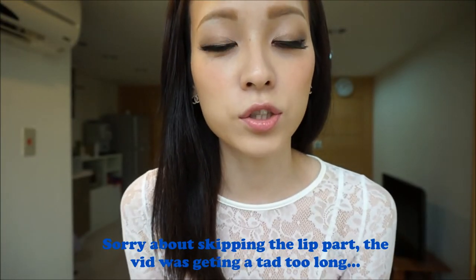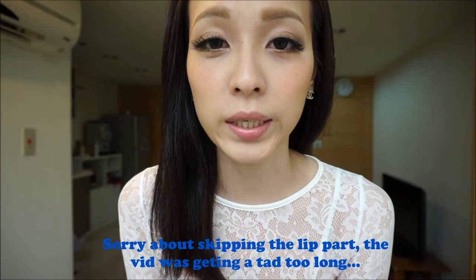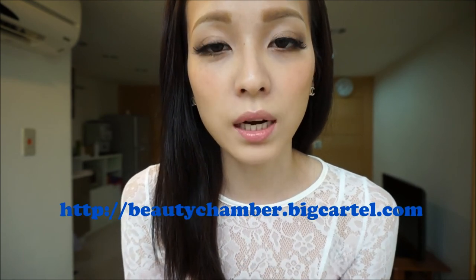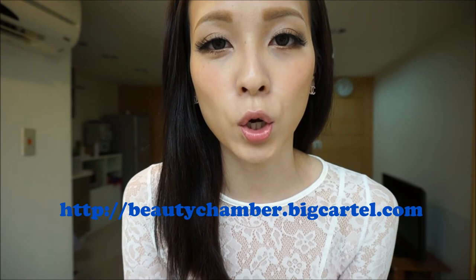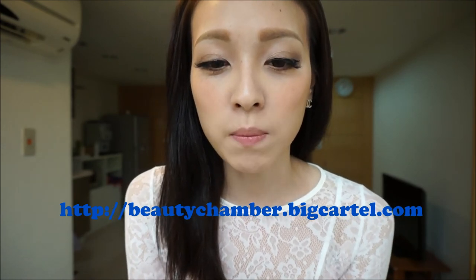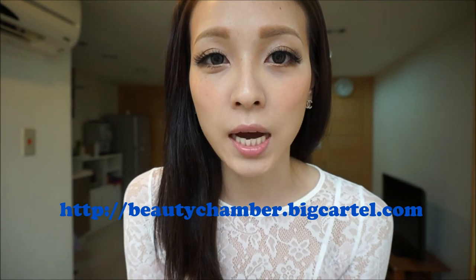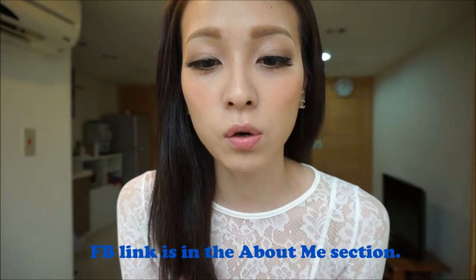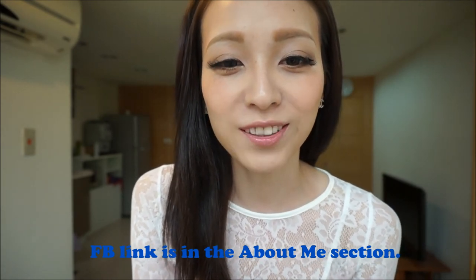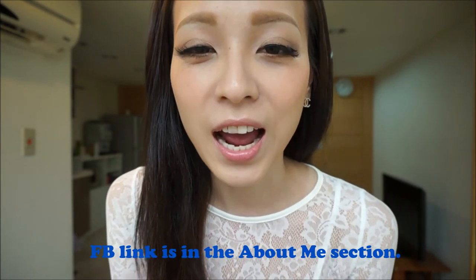That's it for today's tutorial and I hope you liked it, enjoyed it, and found it helpful. If you'd like to purchase any of the products I used, you can go to beautychamber.bigcartel.com — that's my online beauty shop and most of the products will be listed there. You can also join my Facebook page. Thank you for watching, and until next time.